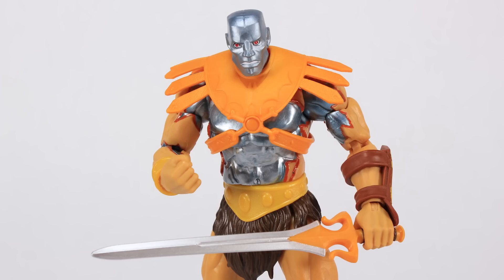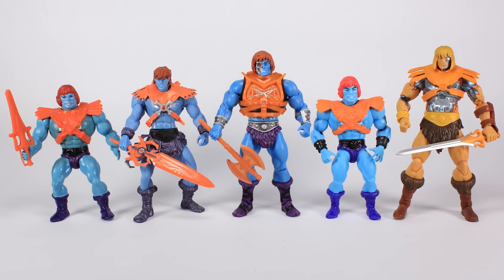Alright, it's comparison time. I've been talking about all the other Faker action figures, so let's go ahead and stand this one alongside all those other releases so you can see what he looks like standing next to them. You can see how he's got the similarities but is also very different from what we've ever gotten for Faker in the past.